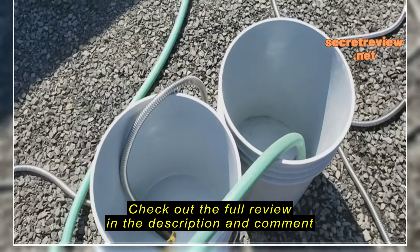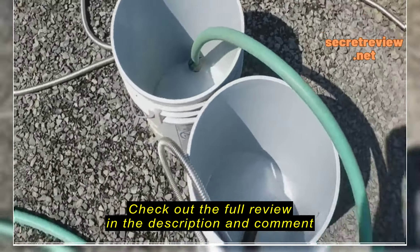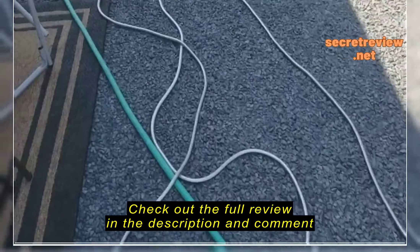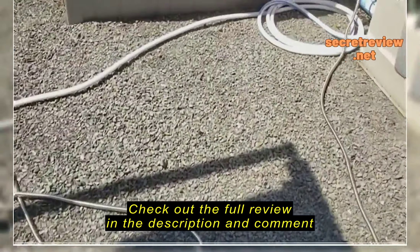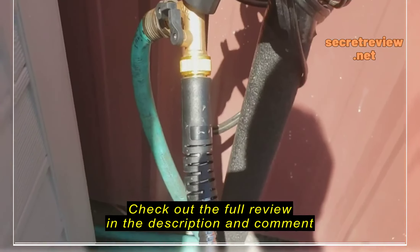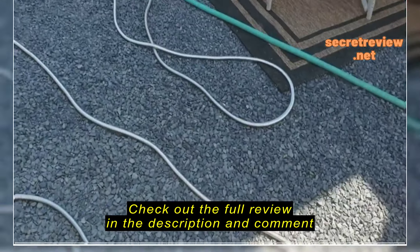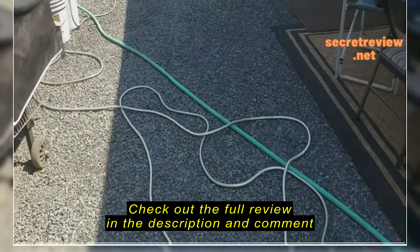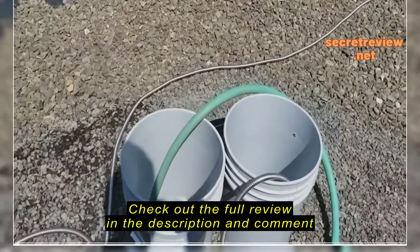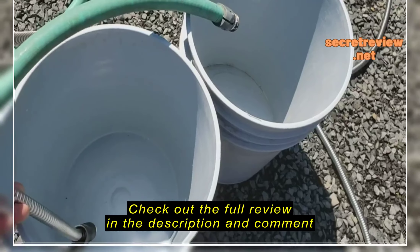To do this experiment, I'm going to try to fill up two five-gallon pails — one with the old garden hose and one with the new stainless steel garden hose. The old garden hose is connected to the same spigot by a Y connector, and the new garden hose is on the other end of the Y. I made sure there's no kinks in either hose, and then we're going to turn it on and see what the difference in time is between the two.